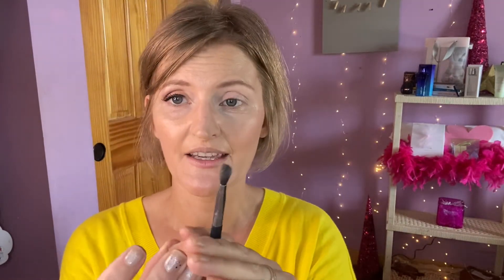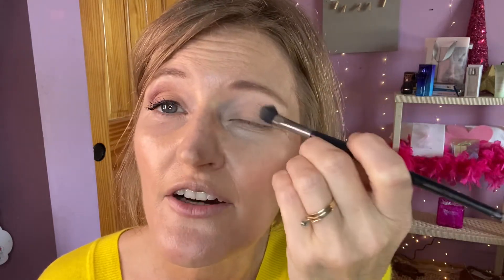The next color I'm going to use with a different all-over color brush is this sweet little color right here. It's called Toffee. It was one of our limited edition colors a while back, and it is a perfect base eyelid color for me. It's also a good transition color.